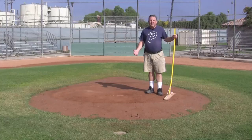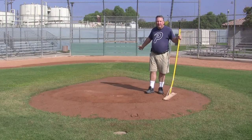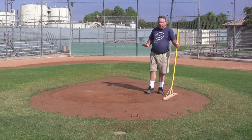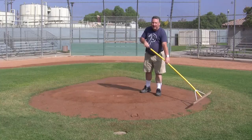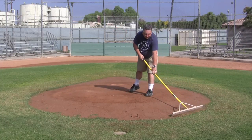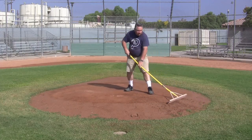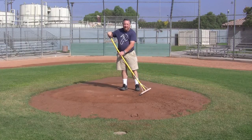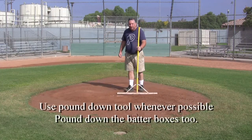All three pitching mounds have two actual rubbers — the front rubber and the back rubber. Depending on which league and which mound you want, you may need to cover one. The trick for grooming the mound is to always start from the grass and work your way up, moving dirt from the grass lip up to the pitching area. Pound the dirt out so it's nice and hard for the pitchers.